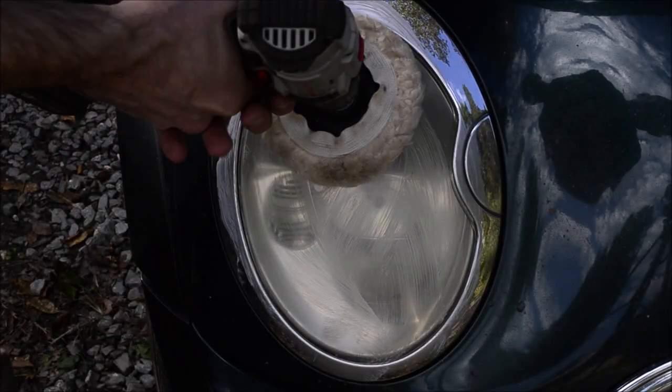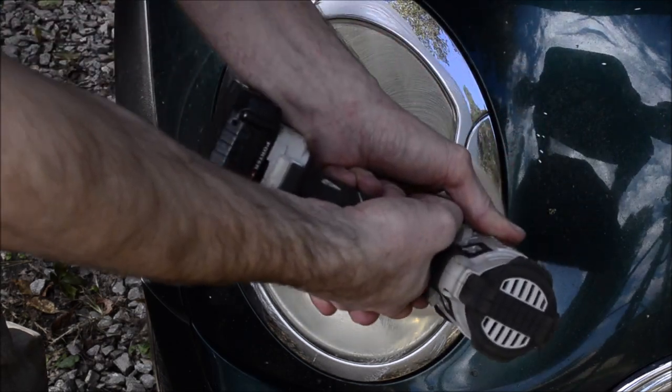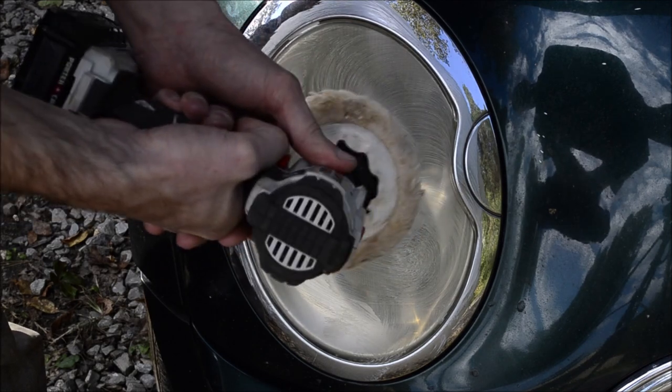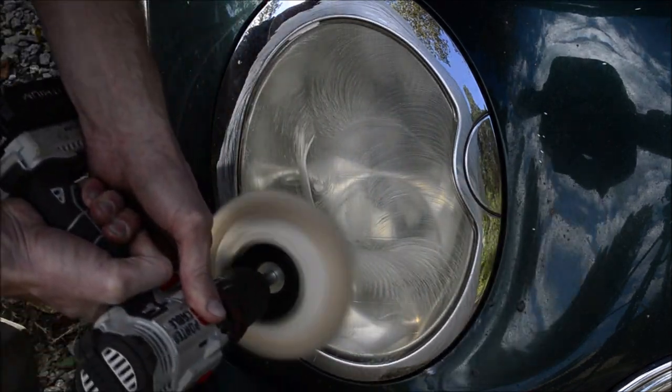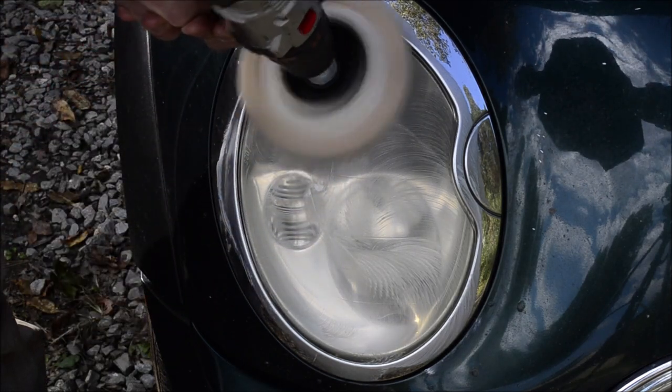And just start going like this. If you have too much on there, it's going to fling all over the place, but who cares? I'm not pressing very hard — basically just the pad is resting against the lens, and I might add a little bit of pressure as needed.